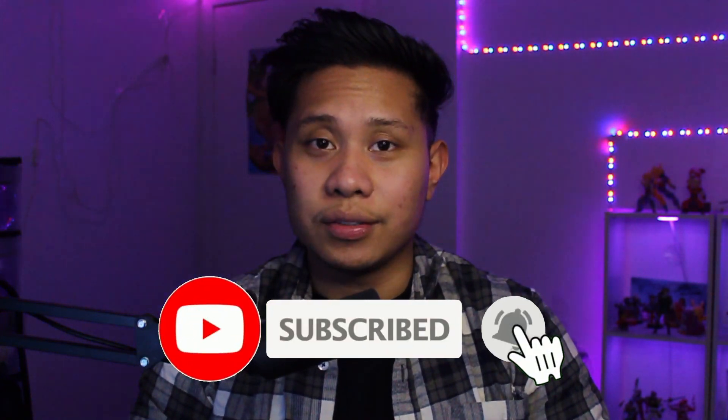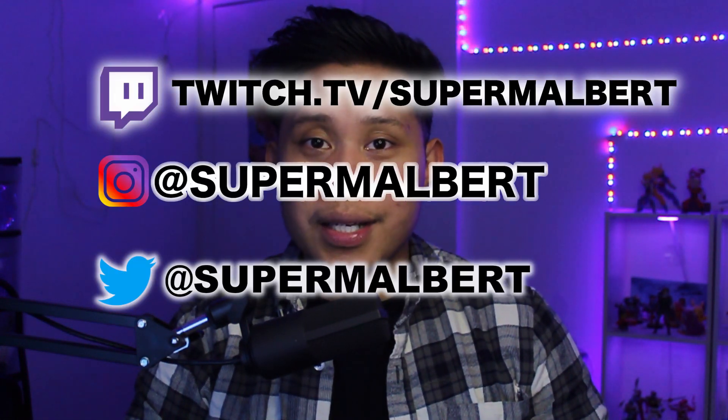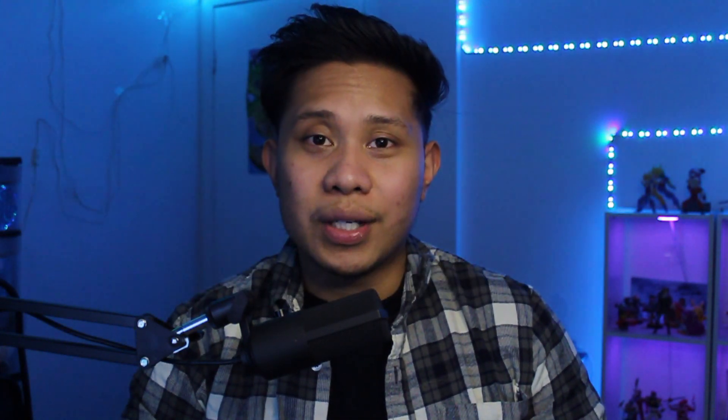And that is all you have to do to connect your PlayStation 4 controller to your PC. Thank you so much for watching — if this video was helpful, give it a thumbs up, comment below, and subscribe to see more videos. You can also follow me on Twitch, Instagram, and Twitter — links on screen and in the description. If you want to join my Discord server, the link is in the description as well. Thanks for watching — see you on the next one!